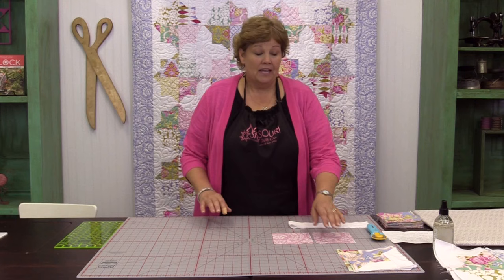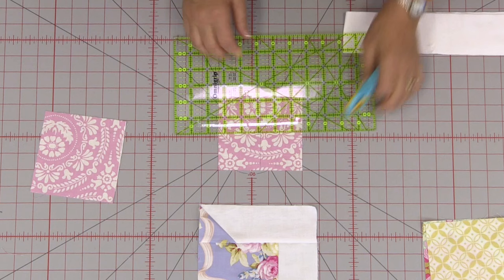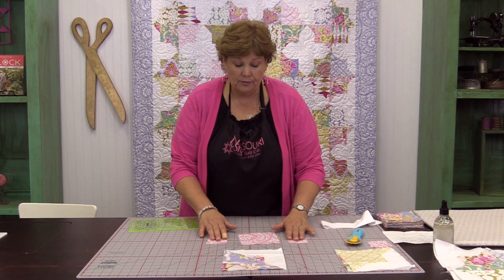This is the block we're going for right here — it kind of looks like a flying square. You're going to set one square aside for your block, and then the other square we're going to cut into fourths. These little 2½ inch squares are going to make the little snowballs on our white strips. Two of them will go for each block. We're going to cut this up into fourths: two of them we're going to set with this square, and these two will go with the other square from the other pack.